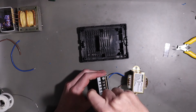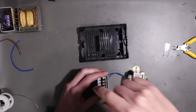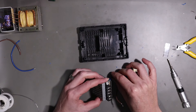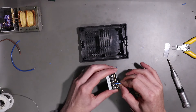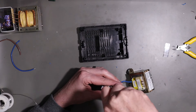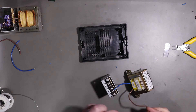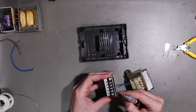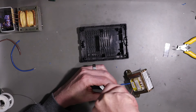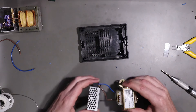We'll back off the two AC lugs. Blue is our neutral so it will go in here and we'll carefully hold it in place and clamp down. Brown is our live so it will go in here.